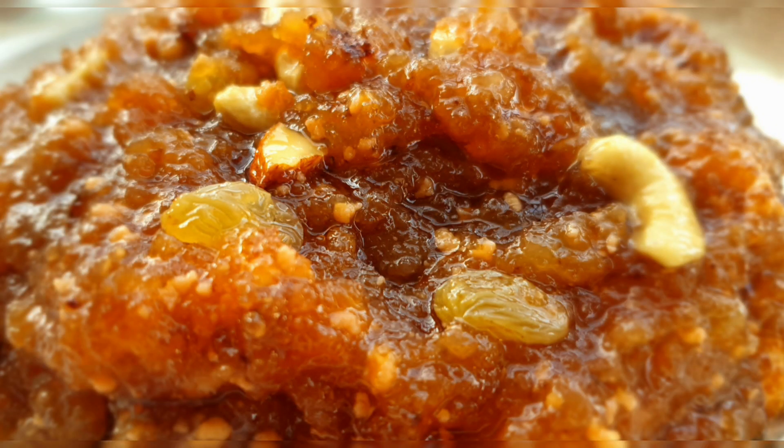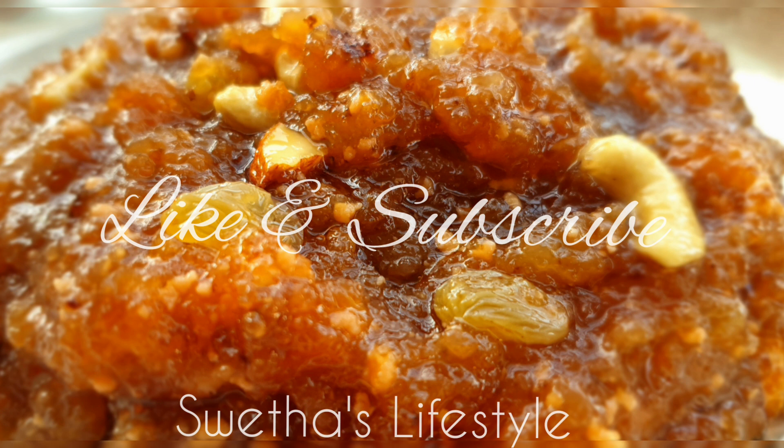The tasty and yummy bread halwa is ready. Switch off the stove and serve it hot. Thanks for watching! Hope you all liked the recipe. Please hit the thumbs up and subscribe to Shweta's Lifestyle for more updates.